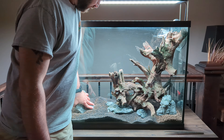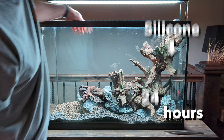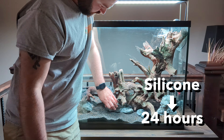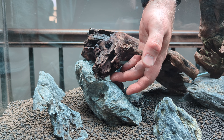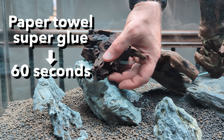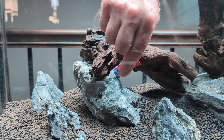The best way to keep wood from floating is to glue it to the rocks using silicone if you have time, but that takes 24 hours to cure, or for a 60-second fix you can use paper towels and super glue. Wedge some paper towels or cotton balls between the wood and rocks at a contact point, then douse it down in liquid super glue.